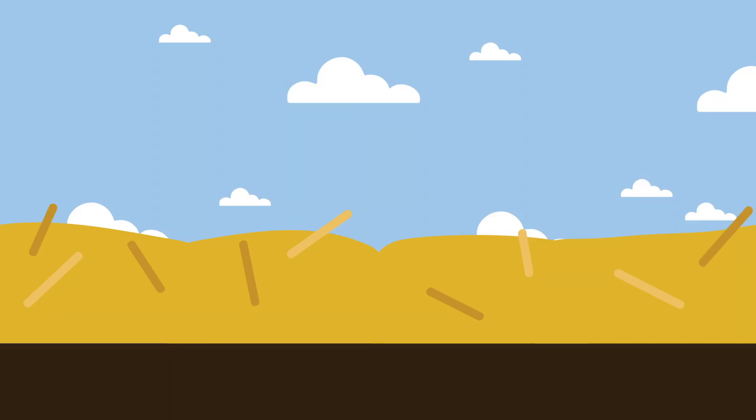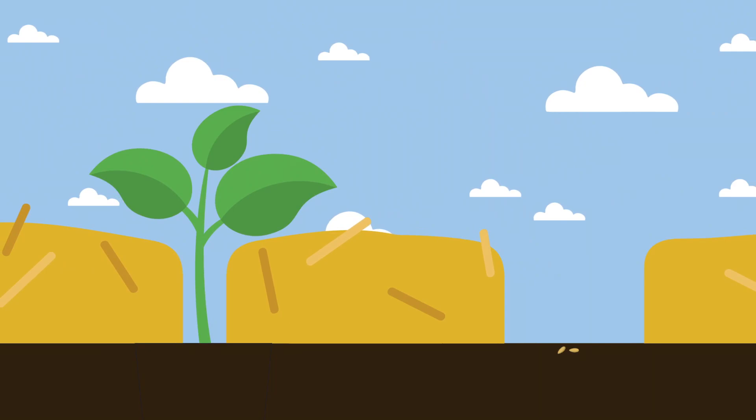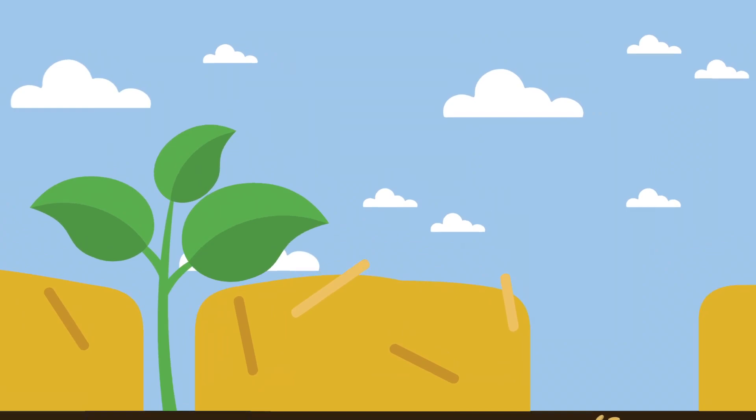We're currently in the process of making a short video about how to plant various types of veggies in a mulched garden. But the basic idea is just push the mulch aside and then plant like normal. If it's a seedling, you can push the mulch back around the stem. And if it's seeds, then just leave the soil exposed until they begin to grow.